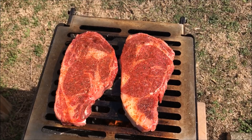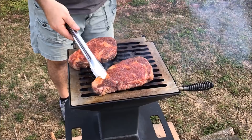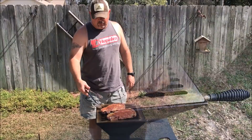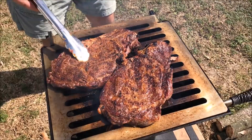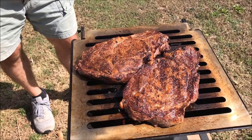They've been on about three minutes — now we're just going to give them a turn. That looks good. After a flip — beautiful, nice sear. Look at that, very nice caramelization. And that sear is from a natural wood fire, red oak wood, on the Watchman's Stove.